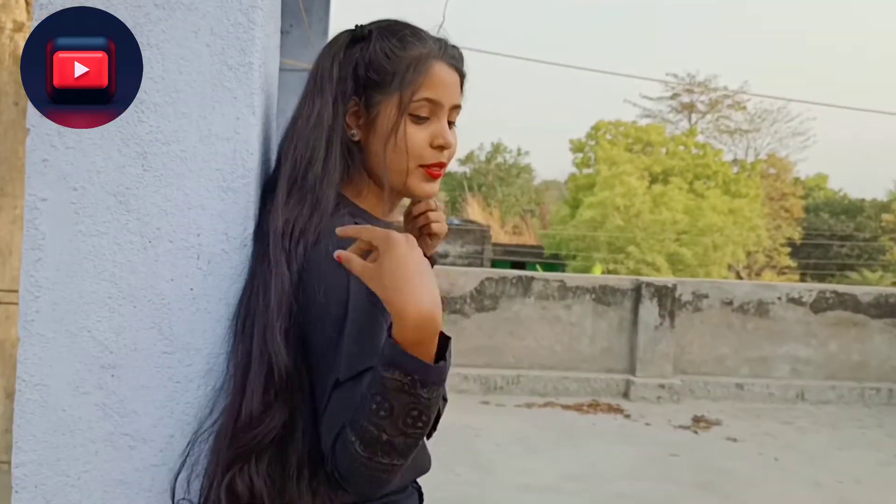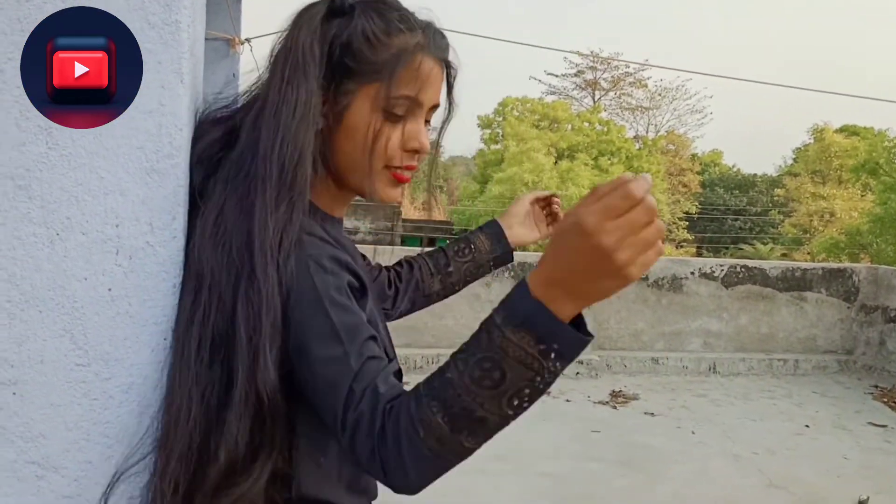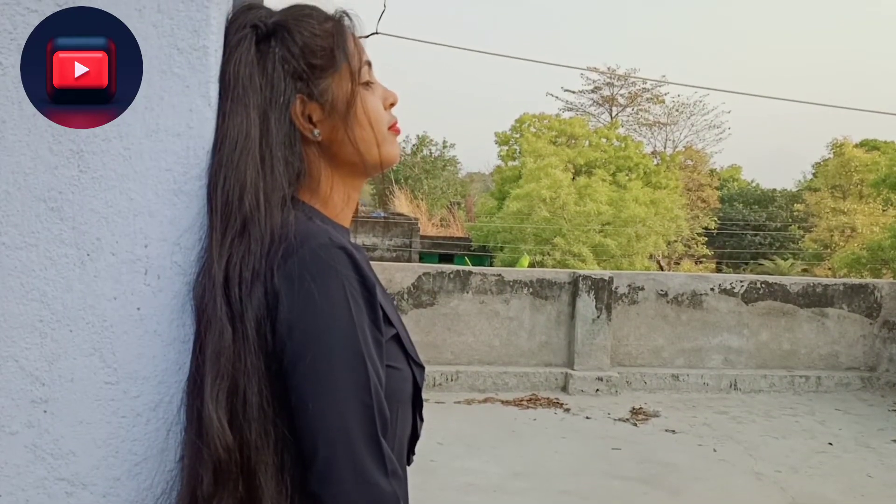Now for the next photo shoot, you just need to stand against the wall just like this and see the result.